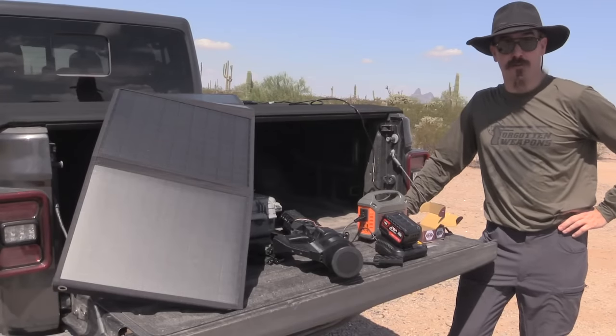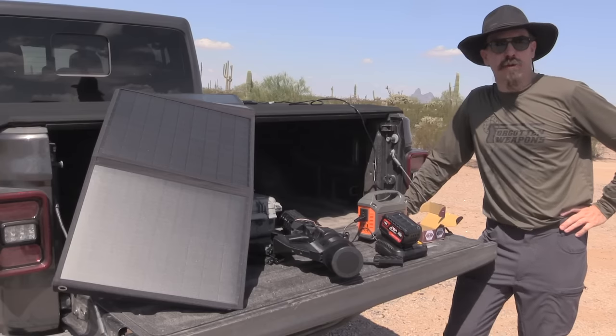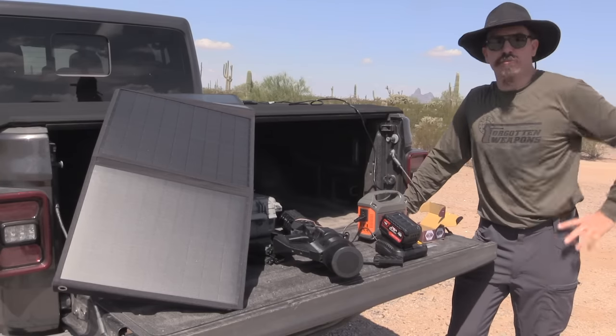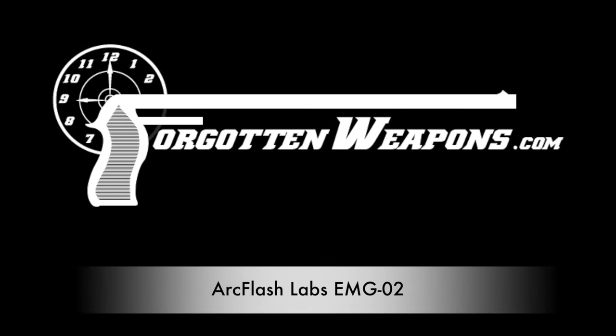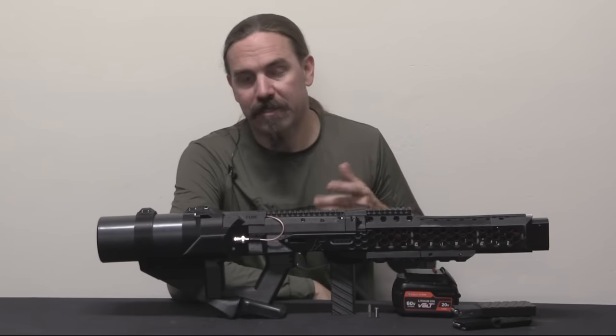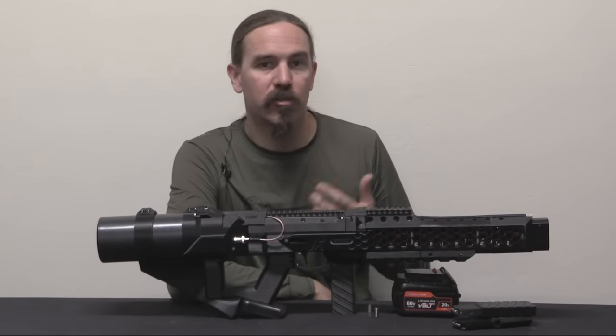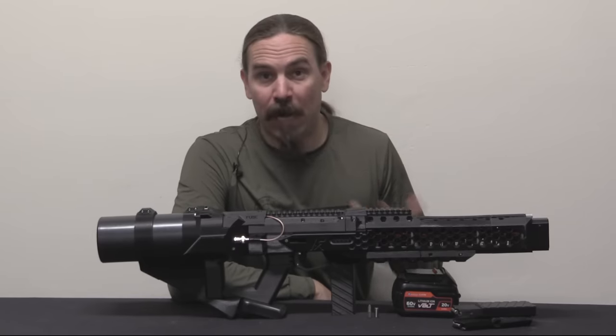Hi guys, thanks for tuning in to another video on ForgottenWeapons.com. I'm Ian McCollum, and in the interests of a healthier planet, we're starting to transition to solar-powered weaponry. Before we do any shooting with this, let's take a look at it up close here. This is the Arc Flash Labs EMG-02, and it is a real-life coil gun, or gauss rifle.